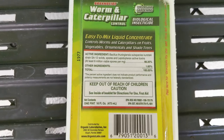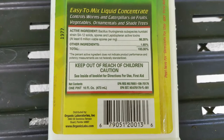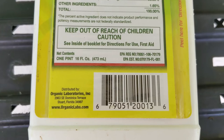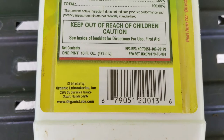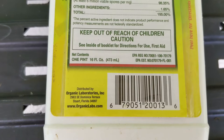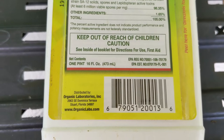On the back of the label, much of the same information from the front is repeated. In addition, you see the EPA registration number, which is an identifier that connects with this particular product. Also on the back is the distributor's information and the website, so if you need to get in touch with the manufacturer, that information is there along with the EPA registration number for reference.